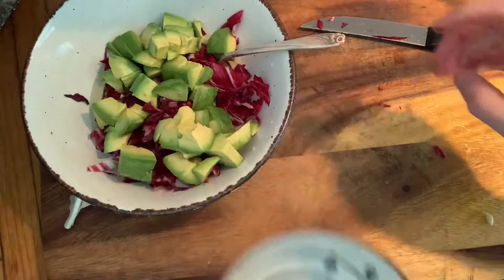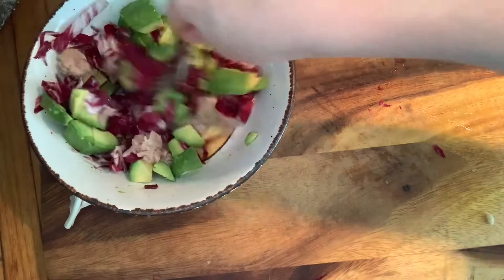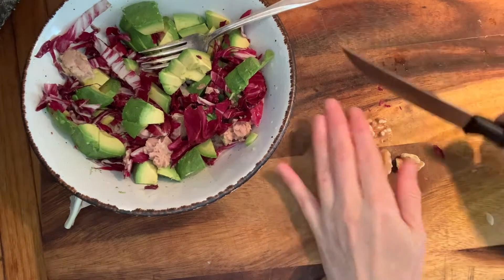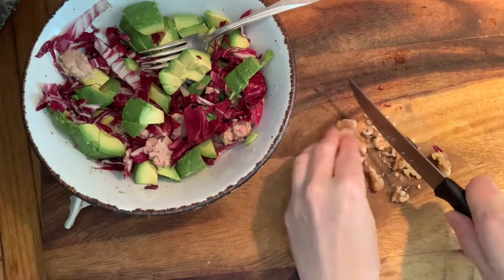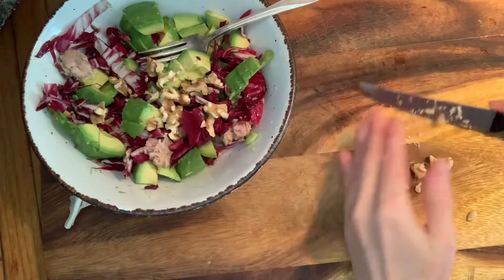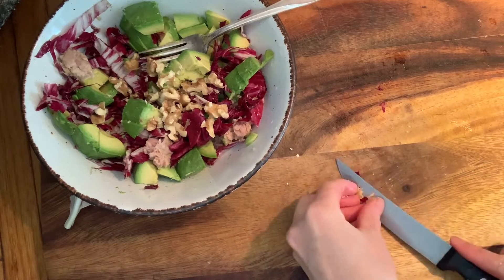You can see my video on how to cut an avocado if you need help with that. I'm going to put in a few nuts. I thought I bought pecans but I couldn't find them, so I'm using walnuts instead.